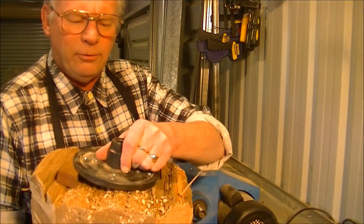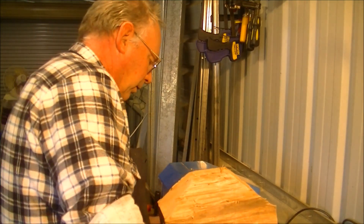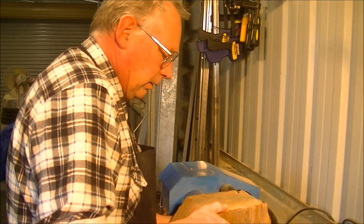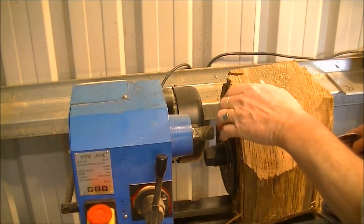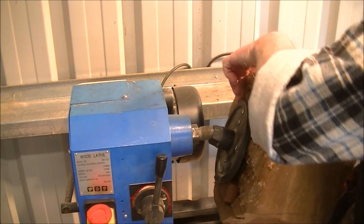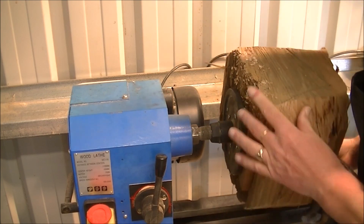OK, having got the face plate securely fixed, now we'll put it on the lathe. Oh, shoot. Oh, shoot. Oh, shoot.